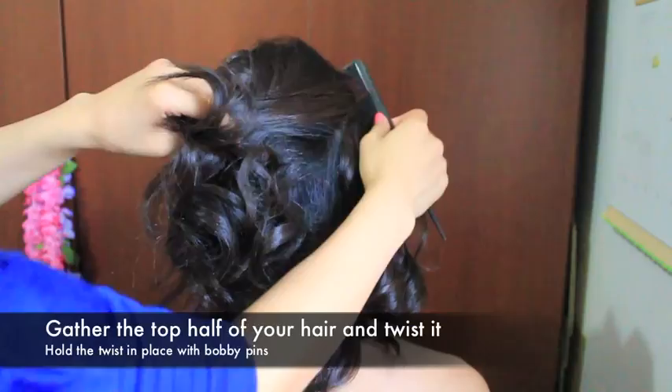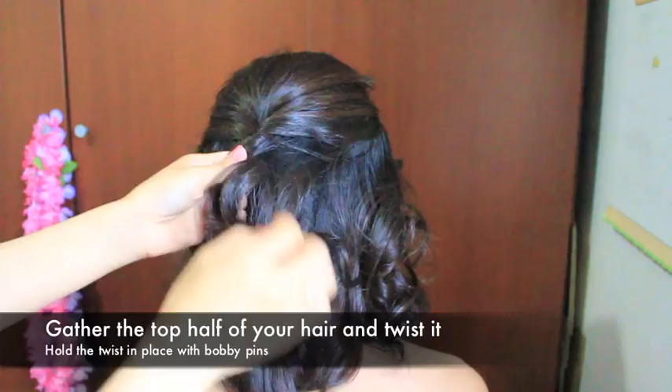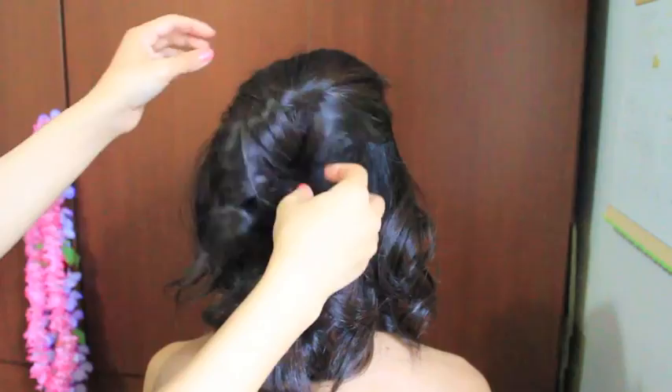Now gently gather the top half of the hair and twist it — make sure the twist shows. Then secure the twist with two bobby pins, just pin it right in there. Depending on how you curl your hair, it should spiral like this, especially if you have short hair.